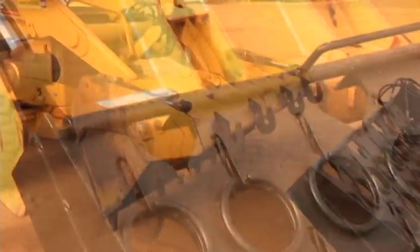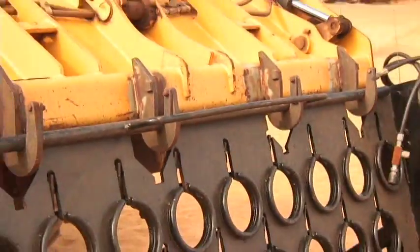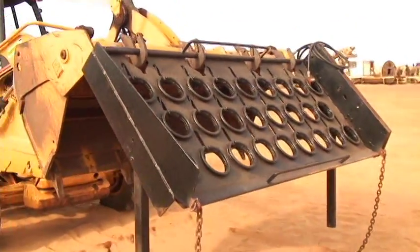Three required modifications to any loader bucket include welding the hooks seen here on top of the bucket, and the drilling of two pinholes in the bucket sides for the support arms.